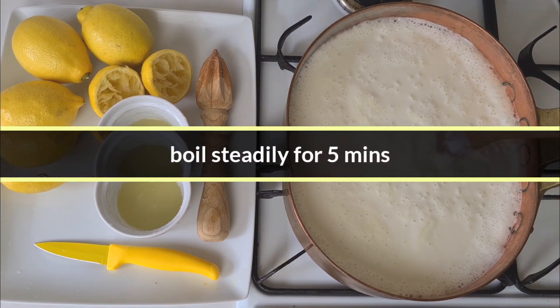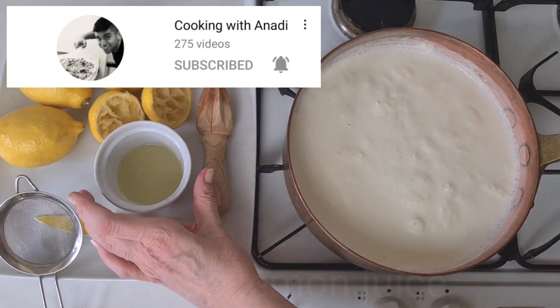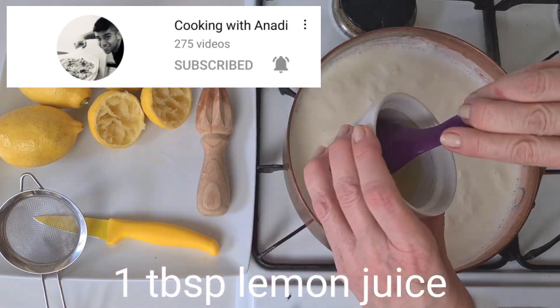This video is part of a collaboration run by Anadi from his video channel. I'll put the link down below.